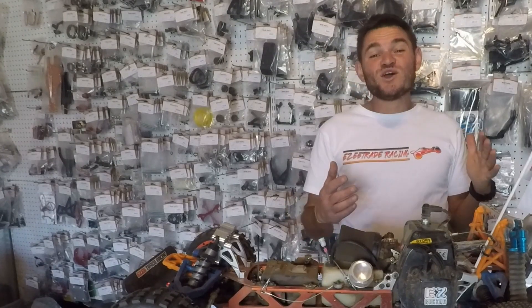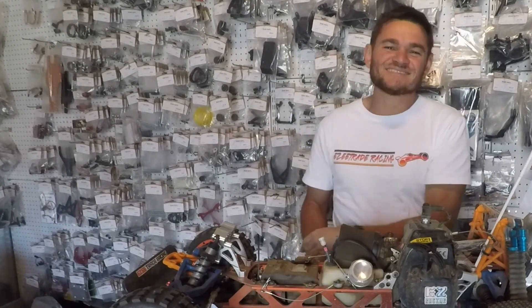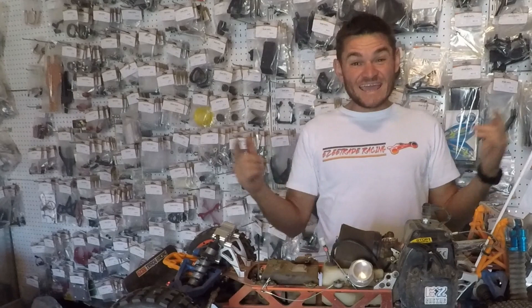If you guys want to learn or see more stuff about the fifth scale RC hobby, check out these links. But that's all from me. I'm Rayno Hoffman, and this is Easy Trade Racing. It's playtime!